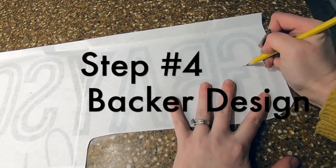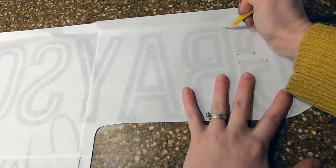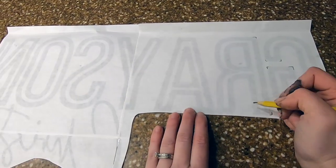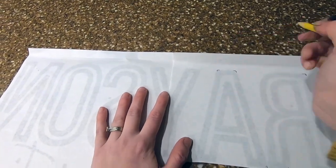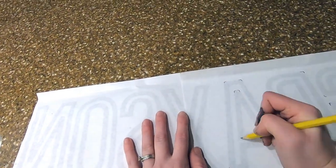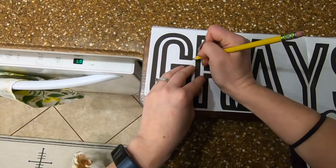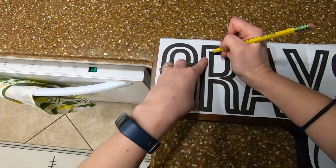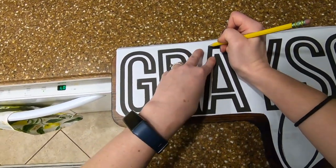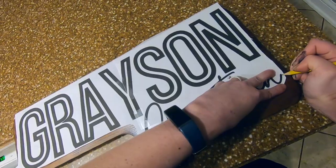Step 4 is to use your template to mark your backer. Before I take my template to the saw, I'm going to use it to mark where my letters are going to go once I'm finished. To do this, I'm turning it over and using a pencil to trace all of the corners or the tops of my letters. Once this is done, I'll turn it back over and center it where I want it on my backer. Now I'll tape it in place and retrace on the front side where I had marked the back. Doing this will cause the pencil marks on the back to rub onto the wood and show me exactly where to glue the letters once they're done.